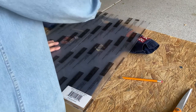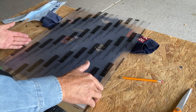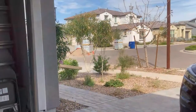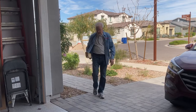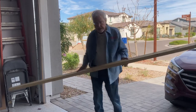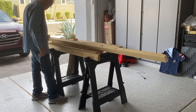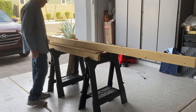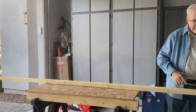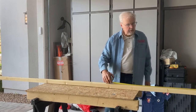I have the plexiglass, and this is going to be the size of the shadow box. For the box itself, I'm going to make it out of a 2x4. I plan to make the shadow box 24 inches by 18 — 18 by 24 inches.